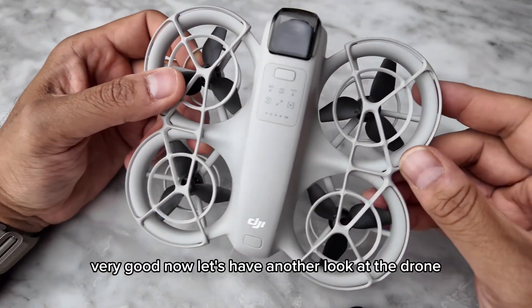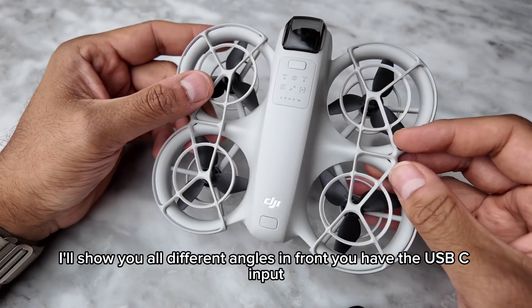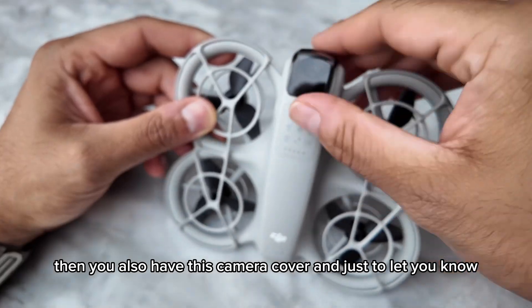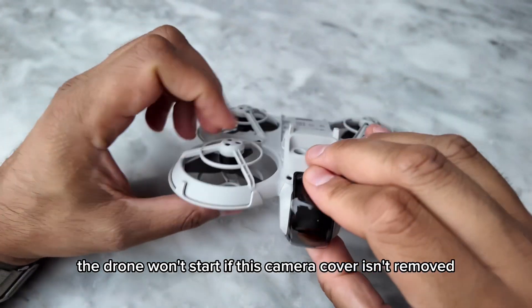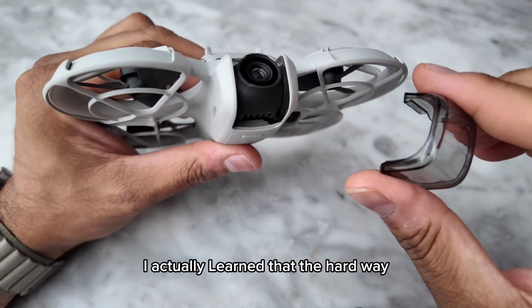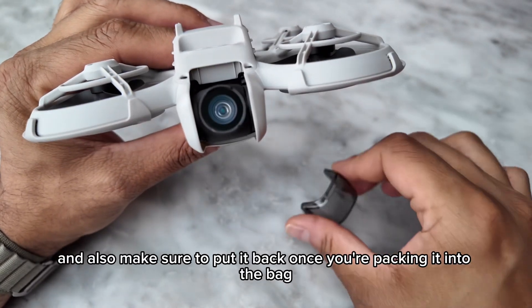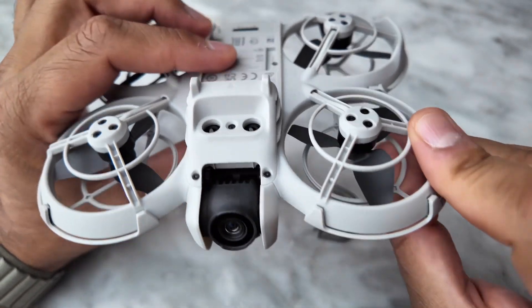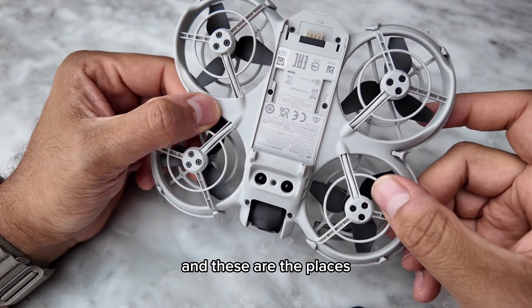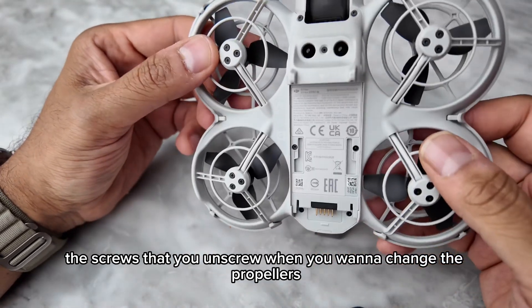Let's have another look at the drone from all different angles. In front we have the USB-C input, and you also have the camera cover. Just to let you know, the drone won't start if this camera cover isn't removed — I actually learned that the hard way. Make sure to remove it before flying and put it back when packing it into the bag, as it will save the camera arm. These are the screws you unscrew when you want to change the propellers.